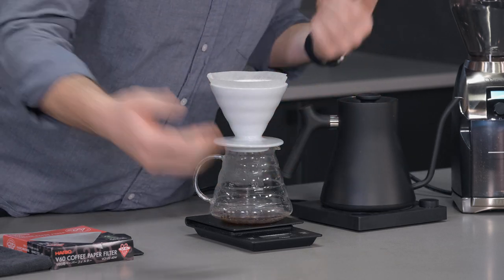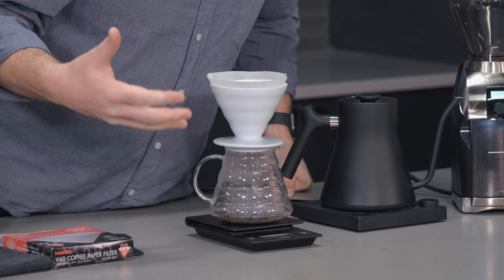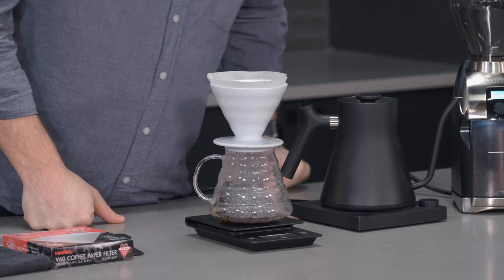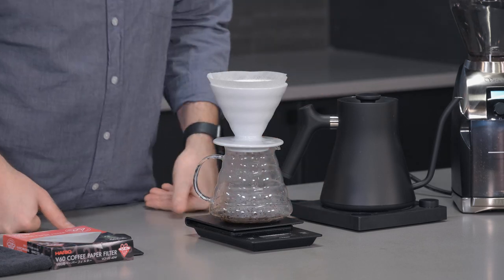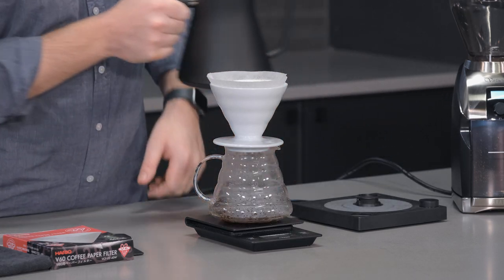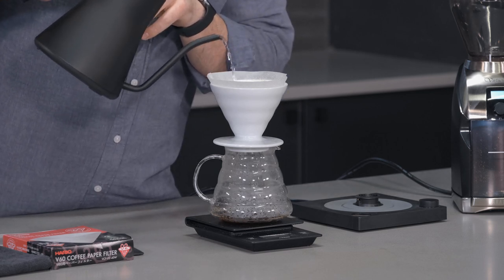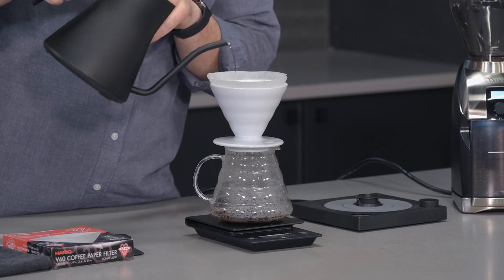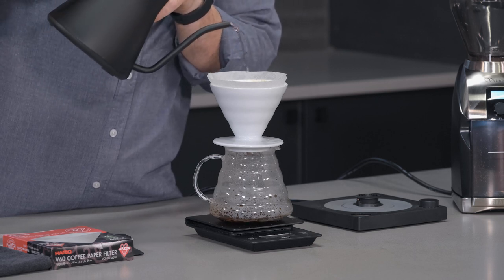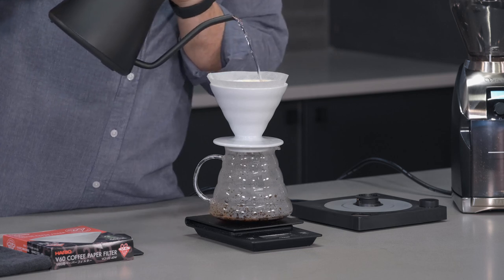So we're in the bloom phase, getting close to that 30-second mark. You might notice that I doubled the weight of the coffee in water for the bloom — so we're at 80 grams. I usually let it bloom anywhere from 30 to 45 seconds. We're at 36 seconds — let's start pouring again at 40. At this stage of the pour over, one mistake that can happen pretty easily is focusing too much on the sides of the dripper with your gooseneck kettle.